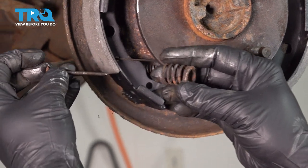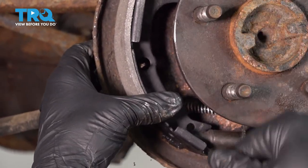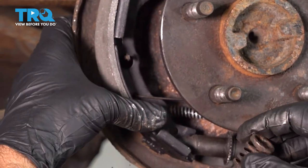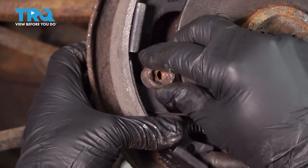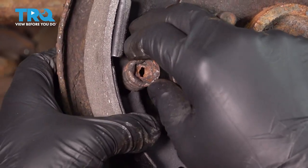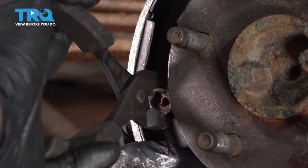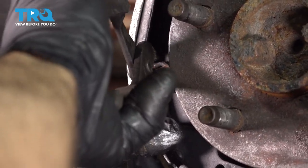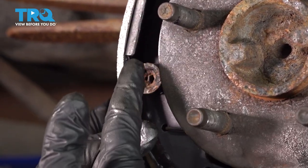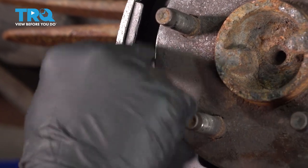Now let's go ahead and install our pin and shoe retainer. Push that pin through. We did go ahead and clean up our pins to get any rusty flakes off. Line this up, and basically you just have to compress the spring and twist that into place. When you install this, you want to make sure that the pin's spade end is twisted and locked — turned either way as long as it's locked into position.